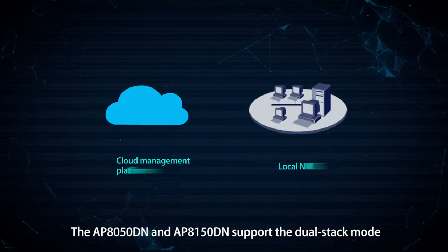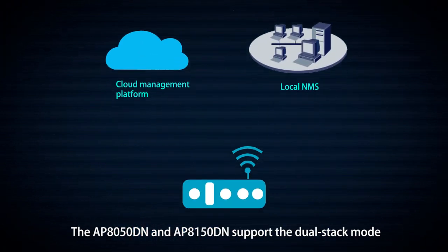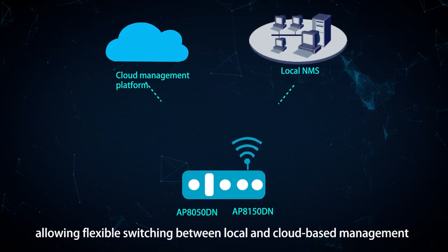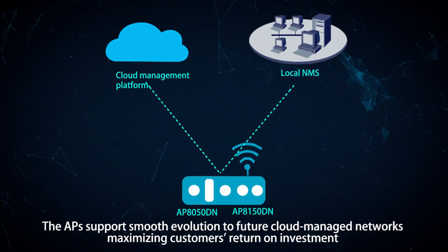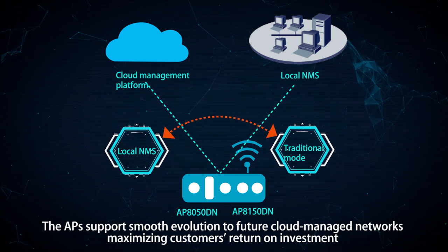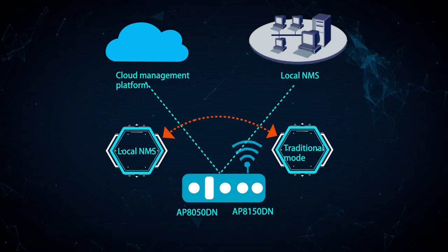The AP 8050 DN and AP 8150 DN support the dual stack mode, allowing flexible switching between local and cloud-based management. The APs support smooth evolution to future cloud-managed networks, maximizing customers' return on investment.